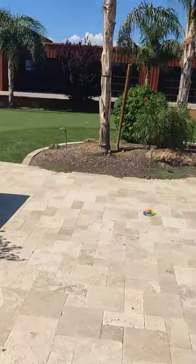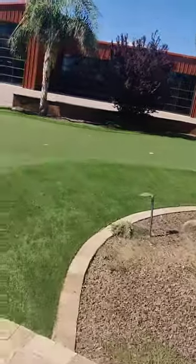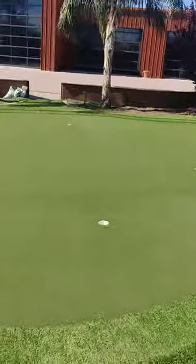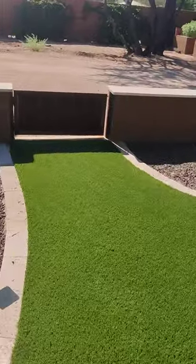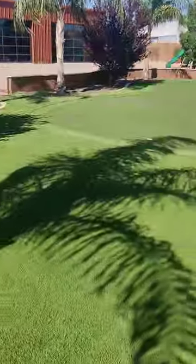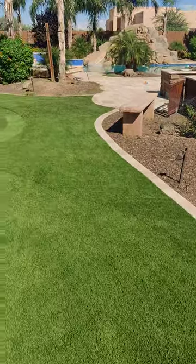Steve here with Dirty Turf — I'm the owner. I want to do a video a little bit differently today. We just got finished doing this 2,500 square foot yard — this is most of it — and this is how you clean turf. Part of the reason why we know how to do it so well is because we also install.